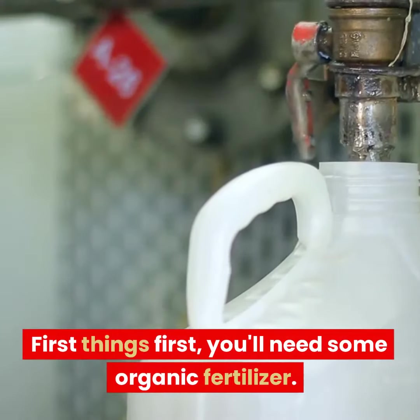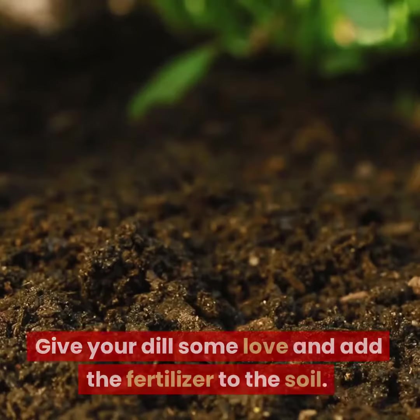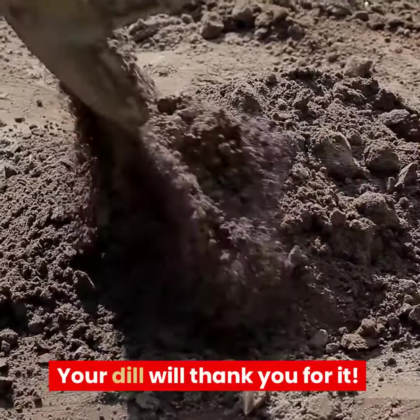First things first, you'll need some organic fertilizer. Think of it as dill vitamins. Give your dill some love and add the fertilizer to the soil. Your dill will thank you for it.